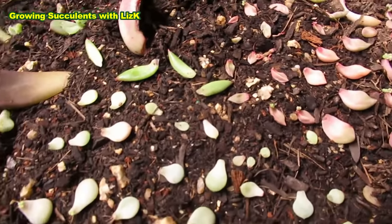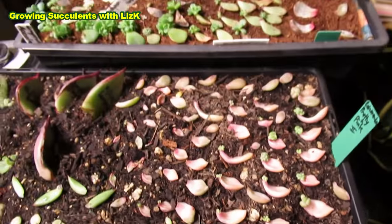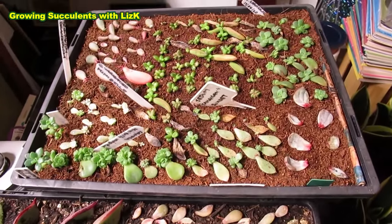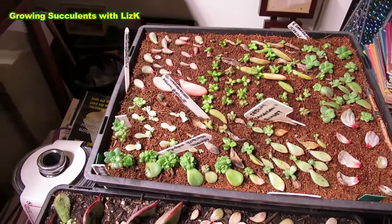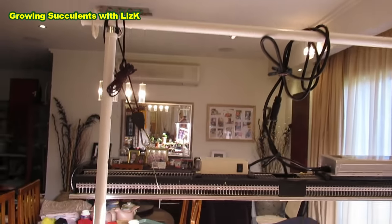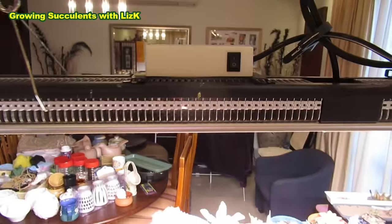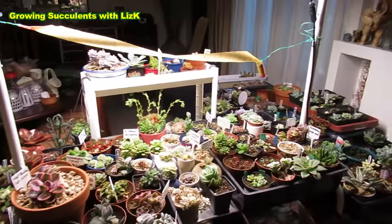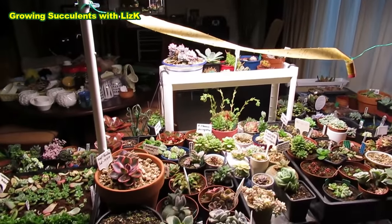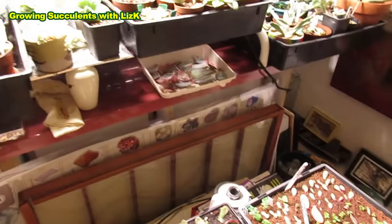My budgie just flew in - oh my goodness, Pedro! He wanted to land on these plants. That's another reason why I want to take these plants out, because the budgie has been roosting up the top of my Mars Hydro and there's a little poop there. So I have to clean that up. I have to remove this grow light and move it upstairs.